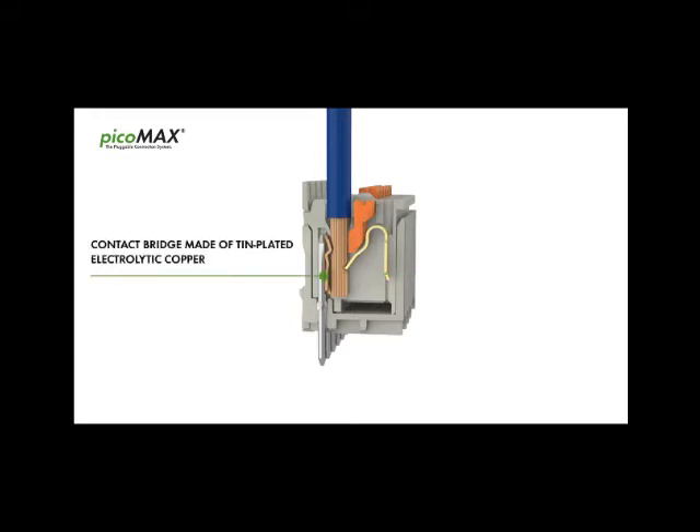The very short contact bridge separates the termination unit from the header pin. This extremely short current path minimizes contact resistance.